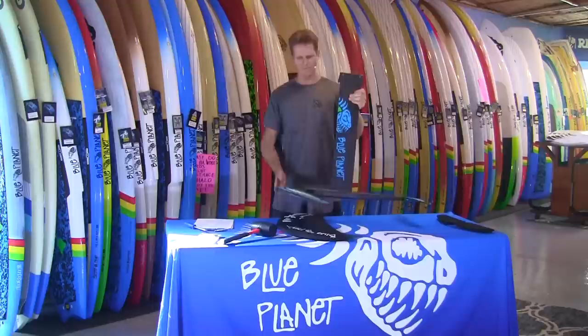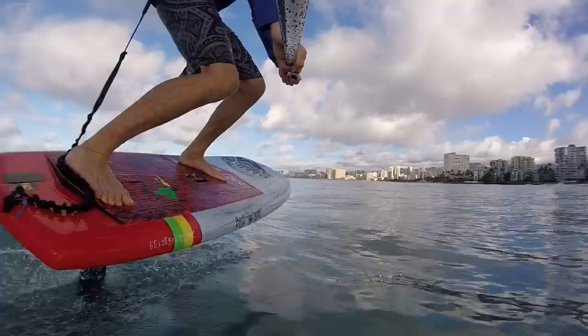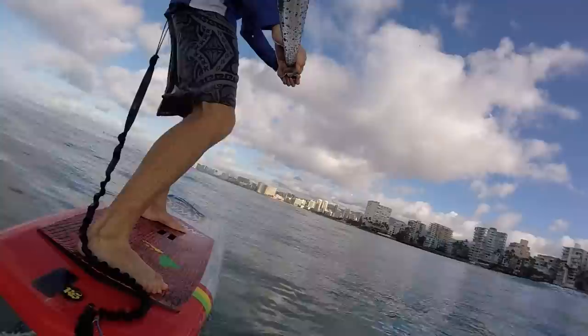Aloha, it's Robert Stelic with Blue Planet Surf. Today I'm super excited to introduce our new EZ Foiler Foil. It's been over a year in development and I'm excited to finally get it to market. It's going to be available at our shops in just a couple weeks. So let's talk a little bit about the design and the foil itself.